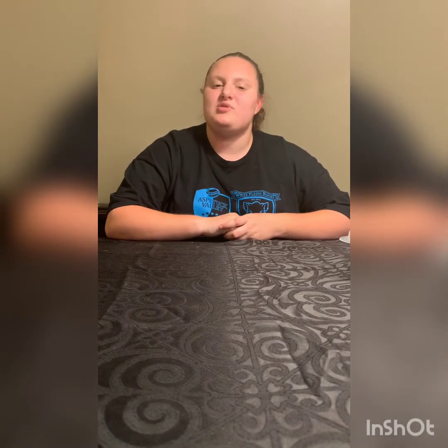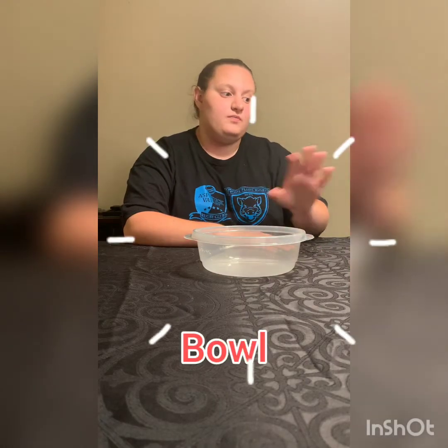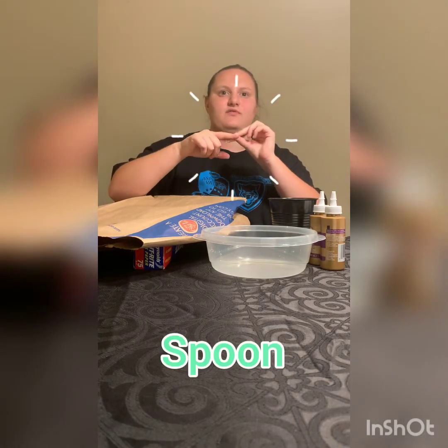Now, let's go over our materials. Today you'll need a bowl, some glue, a cup of water, wax paper, a brown paper bag, and something to stir with. I'm going to use the back of the spoon.